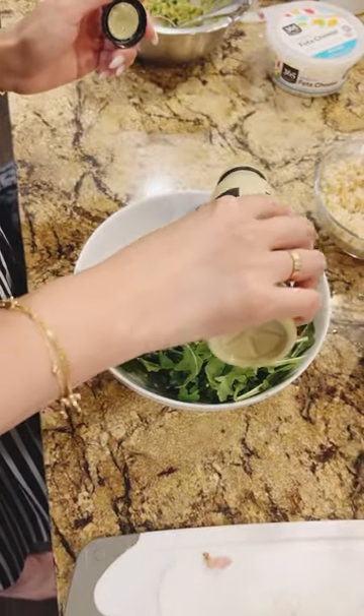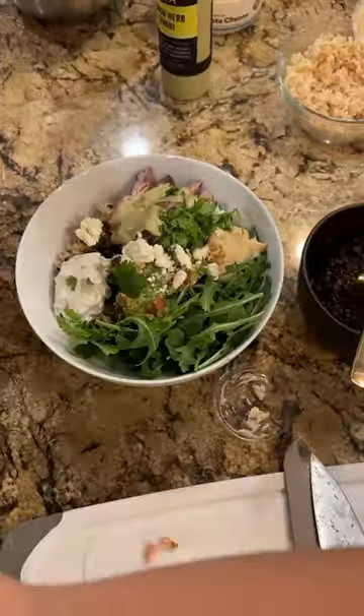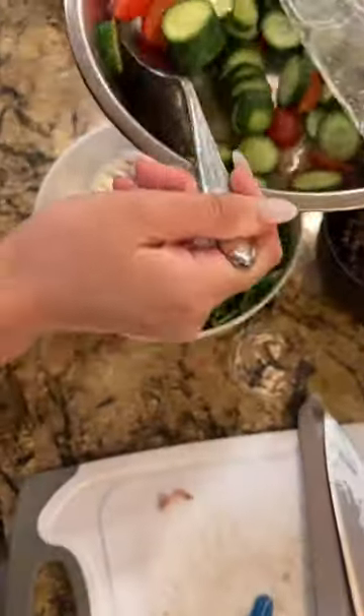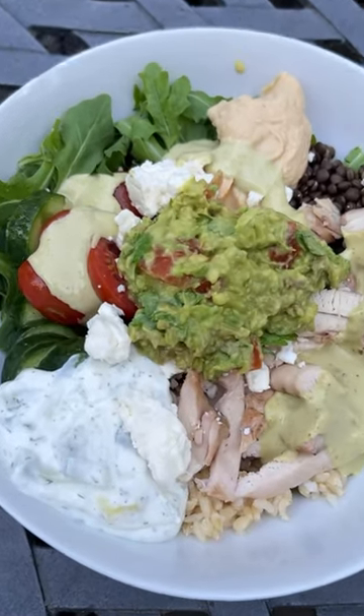And then of course I use my favorite dressing from Cava — it's a lemon herbal dressing and you could put it over. And then I put some either parsley or you could use cilantro as well. Then of course I add some tomato cucumber salad on top. And that's it, hope you enjoy.